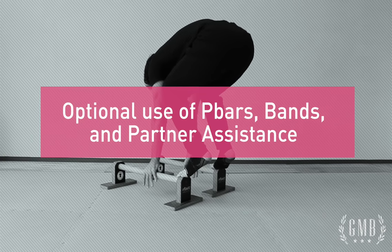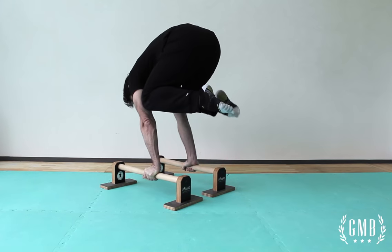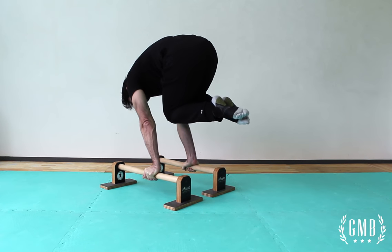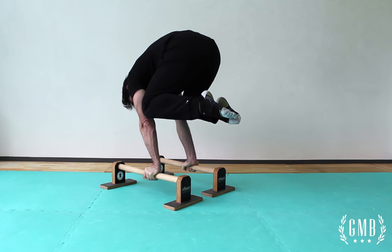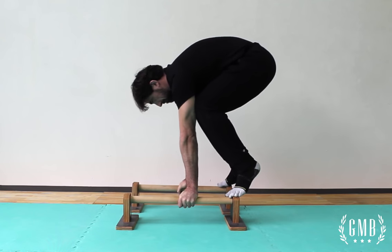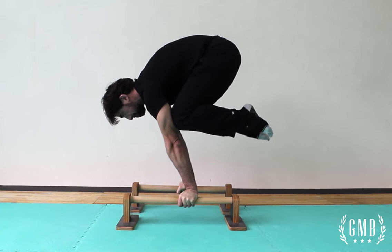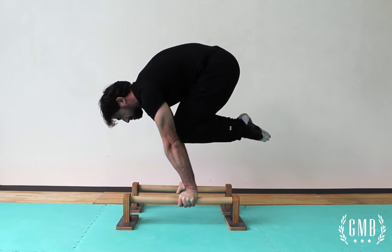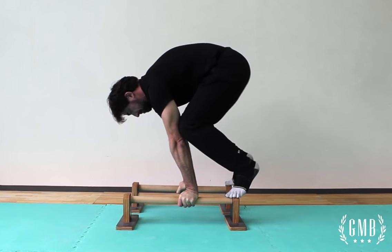Here are some options you can use to help you with your planche. These aren't completely necessary, but they can be useful as variations and options if you have the opportunity. If you're having trouble with your wrists on the ground, then p-bars would be a good alternative to help you with your planche work. Using the p-bars takes a little bit of the strain off of the wrist and allows you to keep working on the technique for your planche.